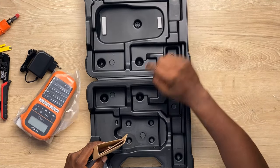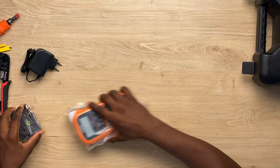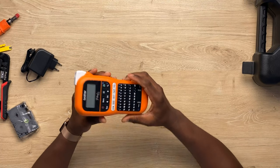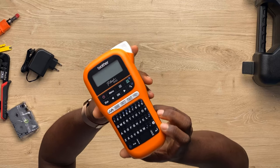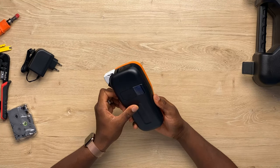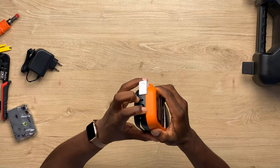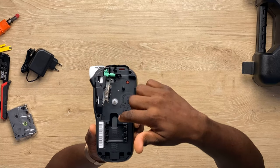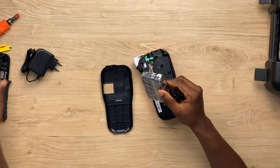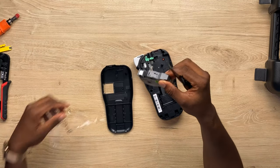It comes in a beautiful hard shell case, which is good. As a cable engineer, you want to get this. Let's see what's in here. Here is the label printer from Brother. This here is the DC input. And you can see here is where the cartridge goes.